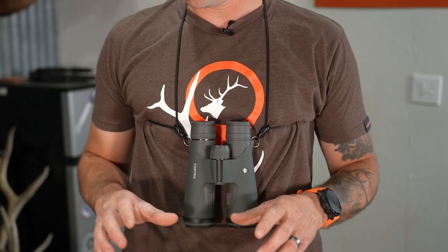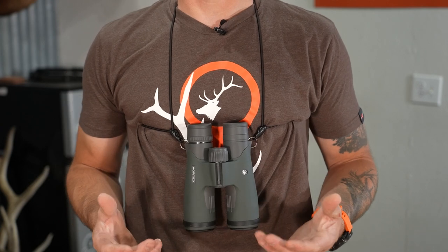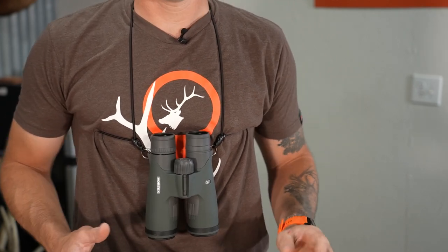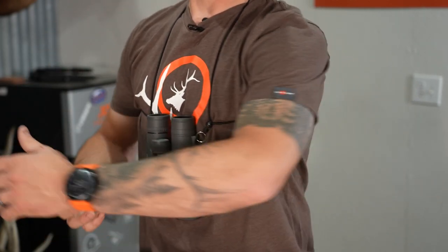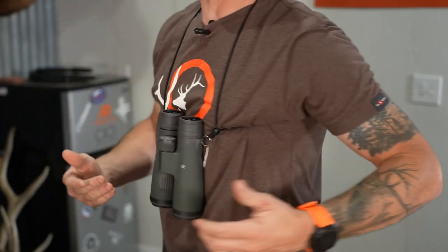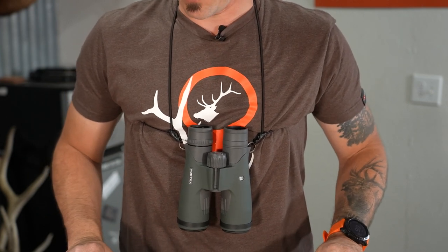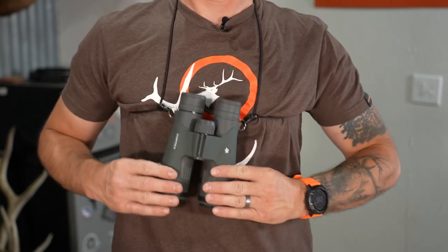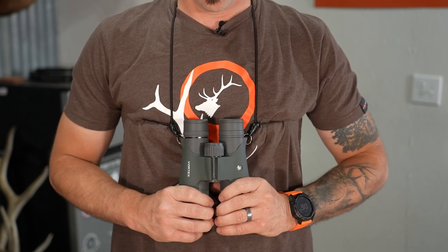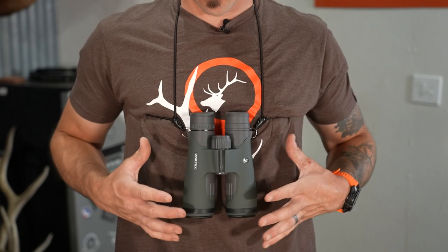Now that you've seen the different color options in the Rick Young Bino Harness, I will show you the different ways that you can carry this. First and foremost, we have our traditional way, which basically has the straps coming in around my armpit with one over the front. This is basically how a lot of bino harnesses are built and how we're intended to carry our optics.